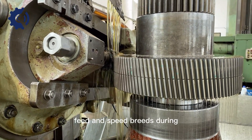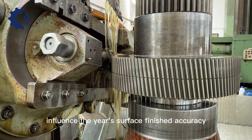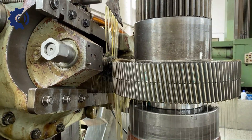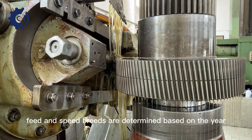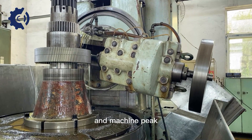Feed and speed rates: The feed and speed rates during hobbing are critical factors that influence the gear's surface finish, accuracy, and production efficiency. Optimized feed and speed rates are determined based on the gear material, tooth profile, and machine capabilities.